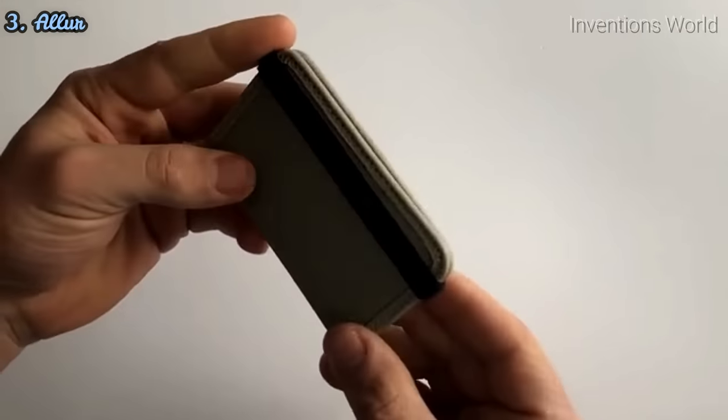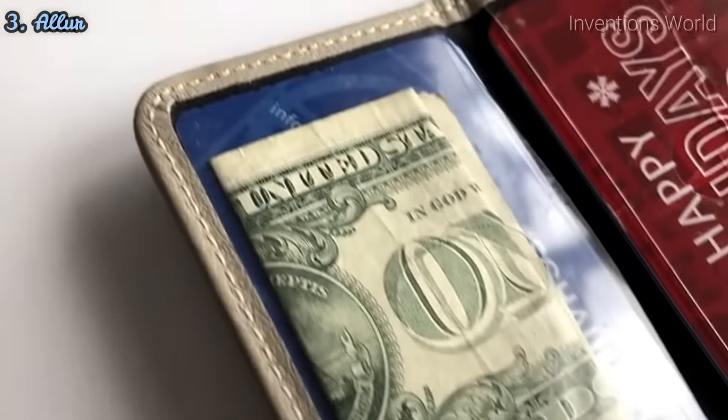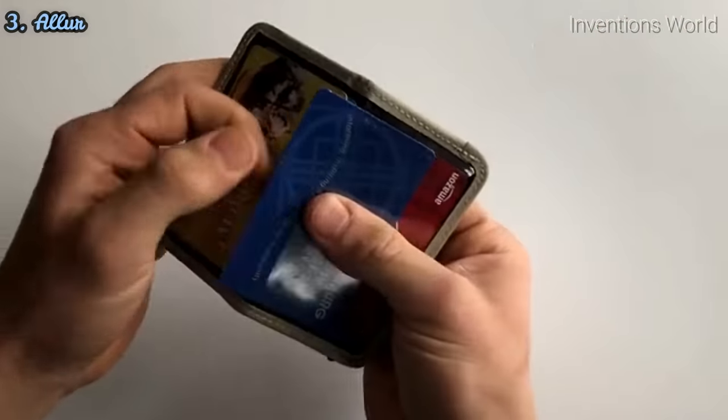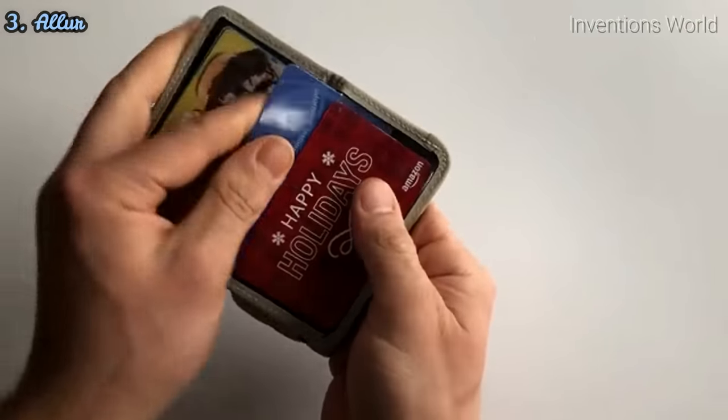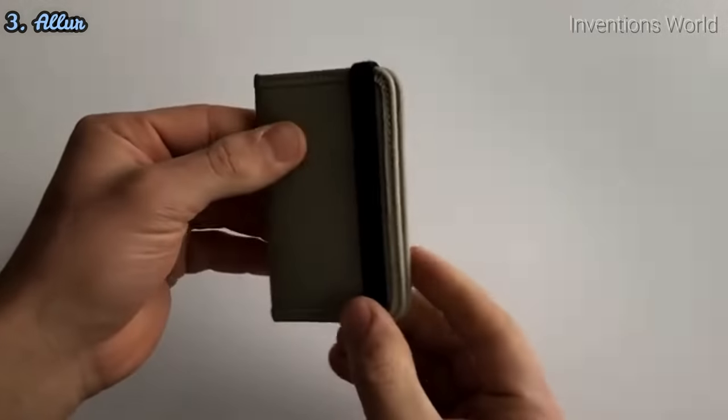Allure is designed to replace and improve the current unsatisfactory wallet experience. With improved visibility, speedy accessibility features, and a modern look, your search for a compatible wallet ends now.